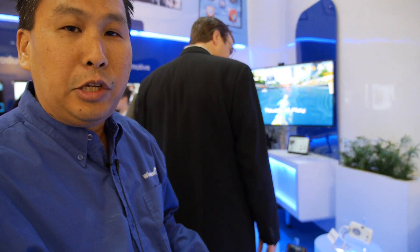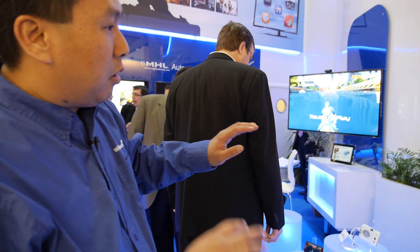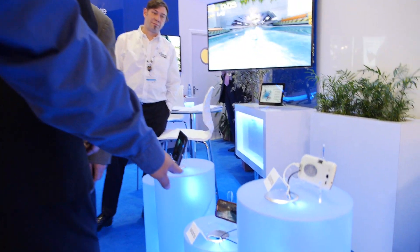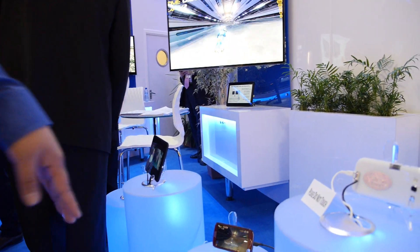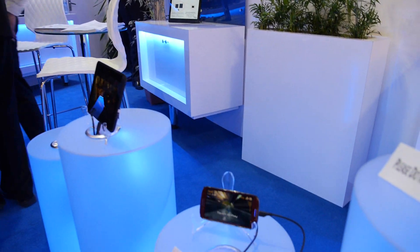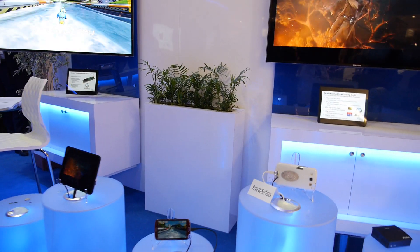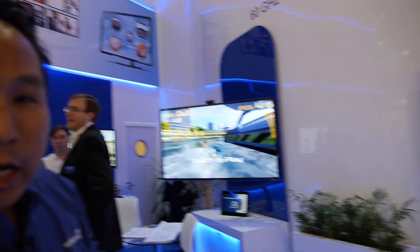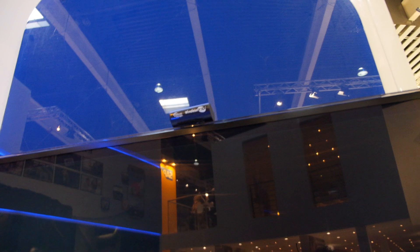What we're showing here is WirelessHD technology — 60 gigahertz technology that Silicon Image, one of the founders of WirelessHD, has used to modify a Galaxy S3 as well as an Amazon Kindle to transmit wirelessly a full HD signal to these TVs. On top of the TVs there's a WirelessHD receiver. You're getting rid of cables and you have a wireless link that's full HD quality with no transmit latency at all — less than one frame of lag. So if you're doing high-res gaming, you can do it without any delay.